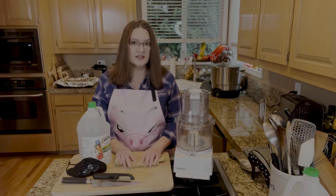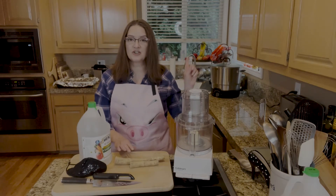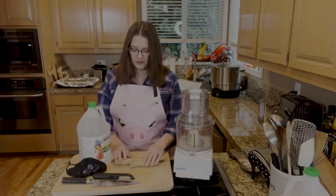We are not water bath canning it. I only have the water bath canner out because I'm sterilizing the jars that I'm going to be putting these in. To sterilize your jars, you need to put them in boiling water for five minutes — just keep that in mind.